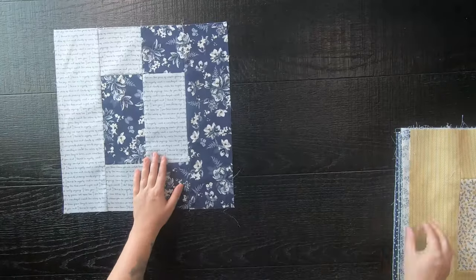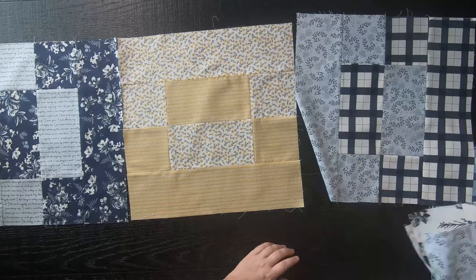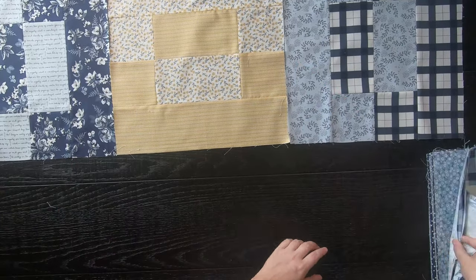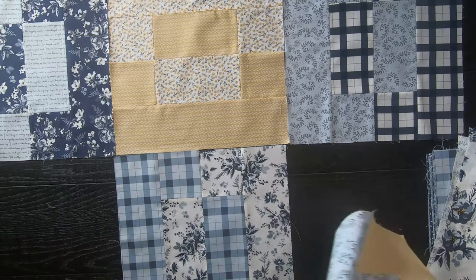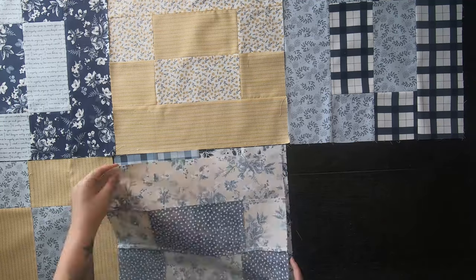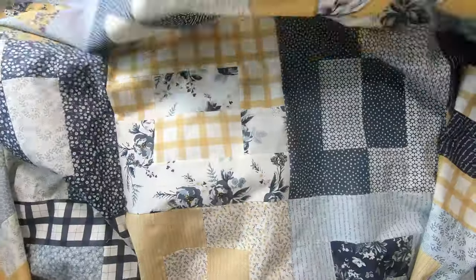Once all of your blocks are sewn together, the layout is pretty easy as well. You'll just lay your blocks out together and rotate every other block 90 degrees — it's that simple. Then once you have your layout, sew your blocks together to form rows, and lastly sew your rows together to complete your quilt top.